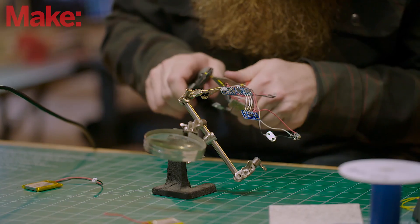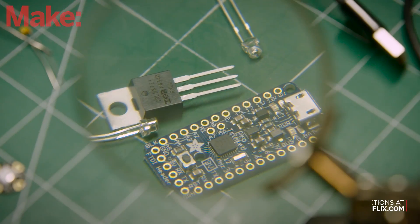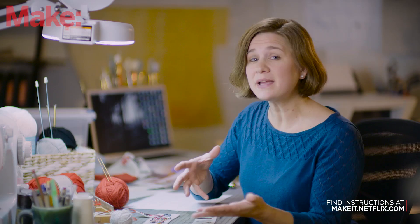As an option, you can also use a 16x2 LCD display to debug output while dialing it in. Now that we have our electronics assembled, we need to put them in the sock.